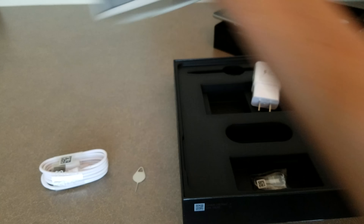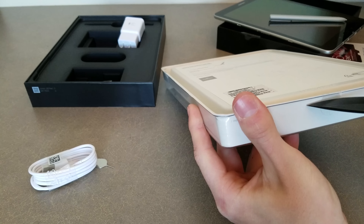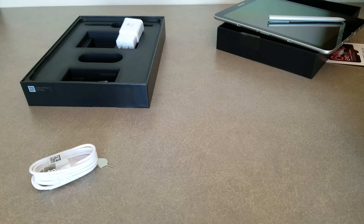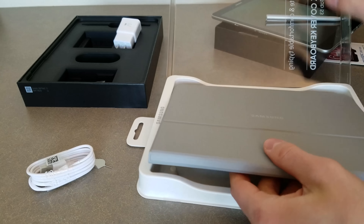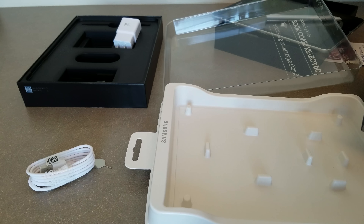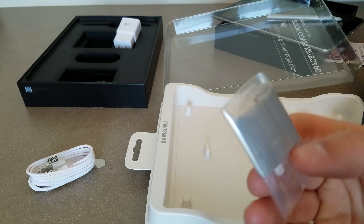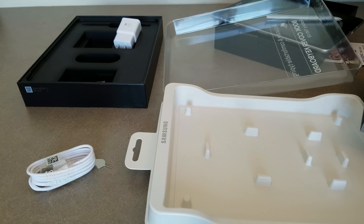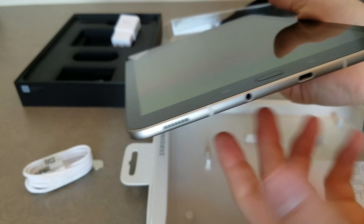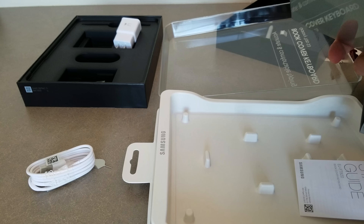Let's go ahead and unbox the keyboard. So far this thing looks really nice. It comes with a hinge for your S-Pen, so you attach this to the keyboard and it will hold your S-Pen in place. Since this Tab S3 has no slot for the S-Pen, that's the sacrifice you make for a thinner tablet — no room for extra accessories. Or in Apple's case, no headphone jack.